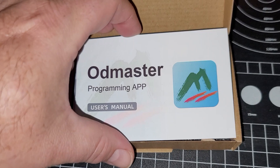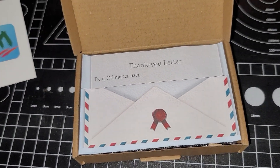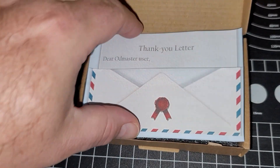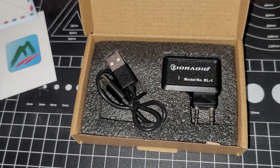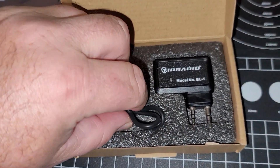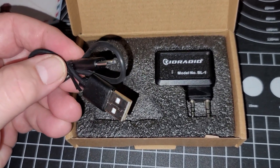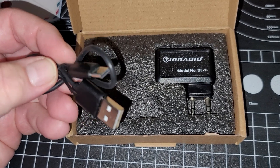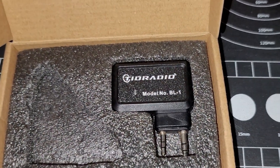Just a quick unboxing. You've got the main programming manual with nice visual pictures of everything you'll need to do, which we'll also demonstrate in a moment. It's got the thank you letter, the programming cable, and the main unit itself in a nice foam package. It's nicely packaged and shouldn't really get damaged — it would take a pretty good crush to damage this unit. Nice, decent packaging from TID Radio.